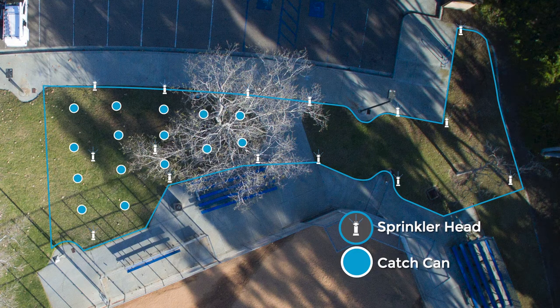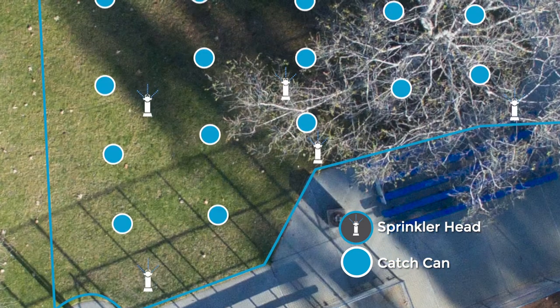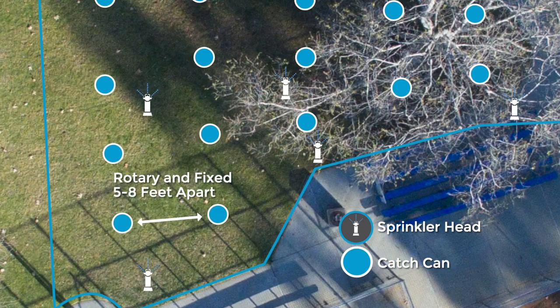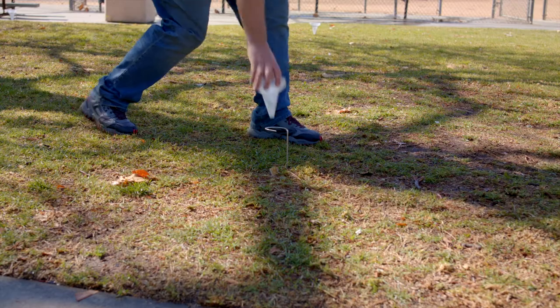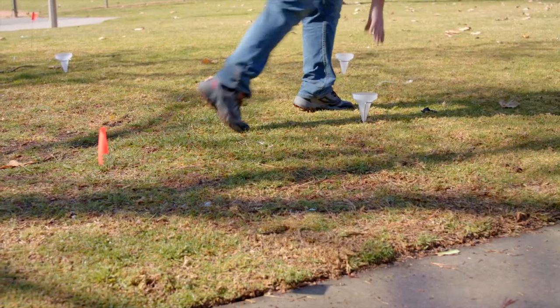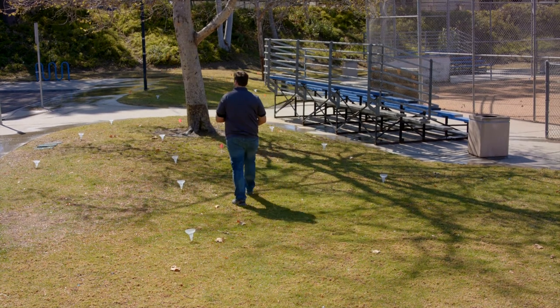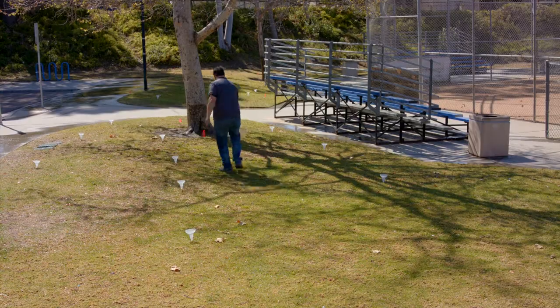Lay out your catch cans in a uniform grid. Leave a space of approximately two feet between any spray head and catch can. For rotary and fixed sprinklers, you'll place the cans five to eight feet apart. For rotors, the spacing is 10 to 20 feet. Make sure all the cans are set in a level orientation and not tilted. One last step before running the system is to remove the flags, as the flags could obstruct the sprinkler spray pattern.